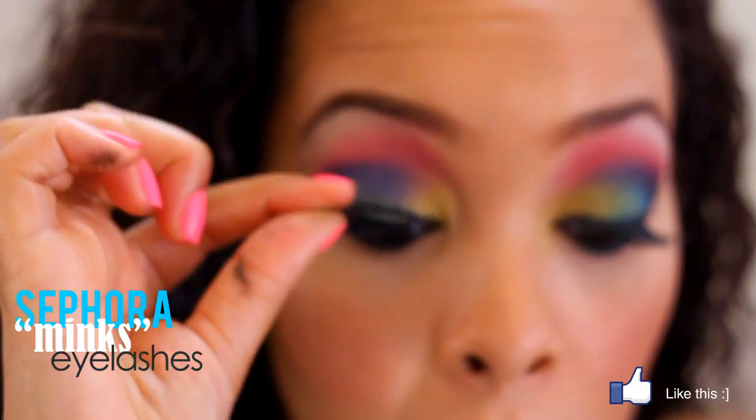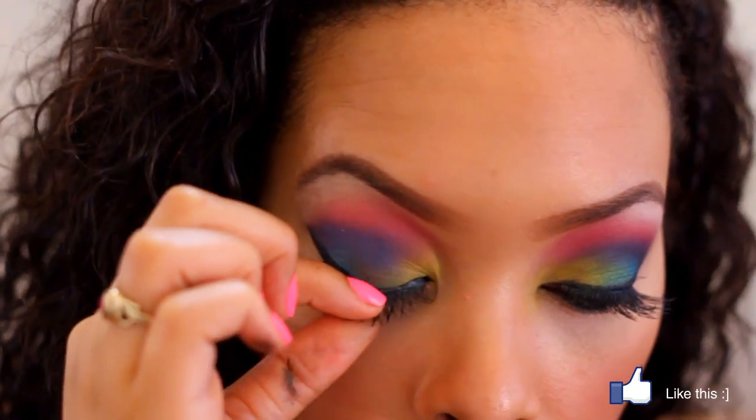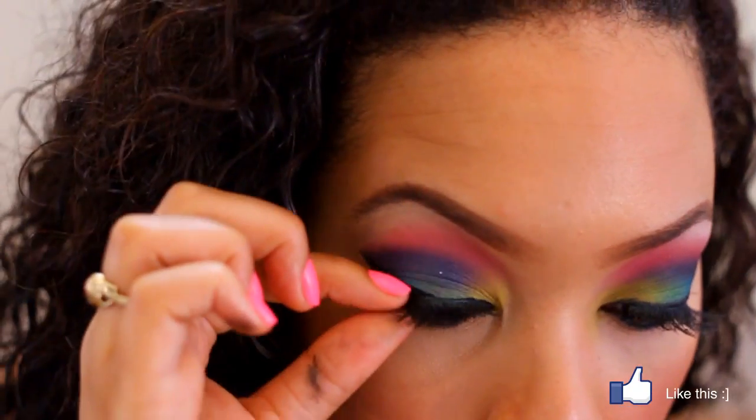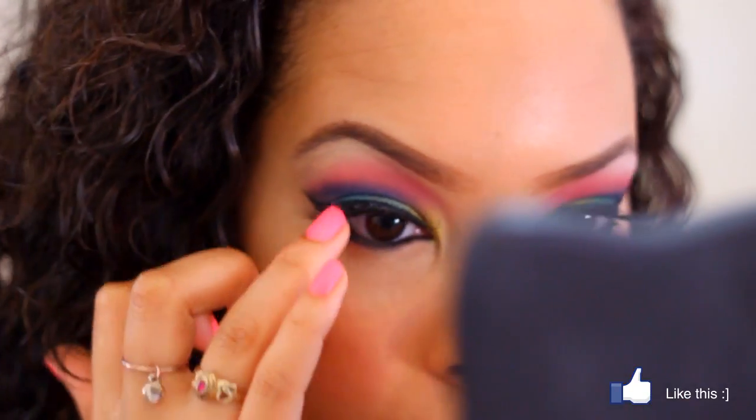Now to finish off the look, you're going to use lashes. Go ahead and apply a nice dramatic strip of lashes to your graffiti eyes — and that's it. You're looking good and you're all done!